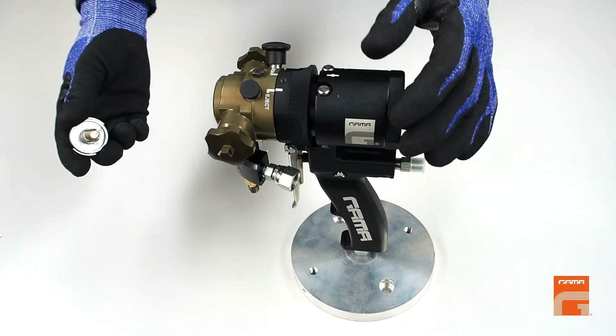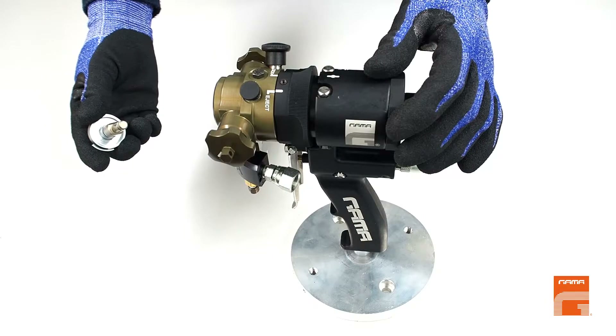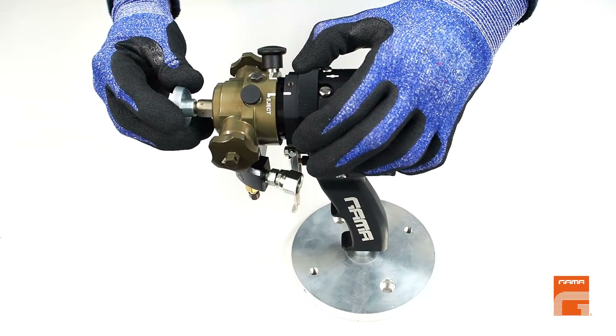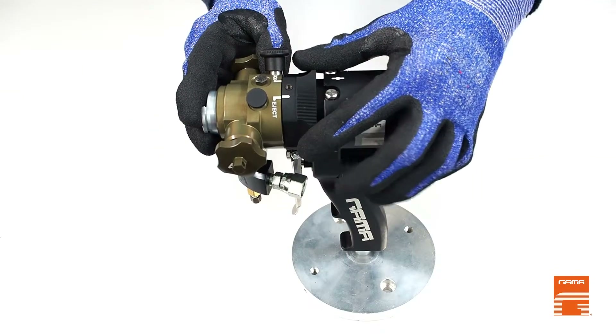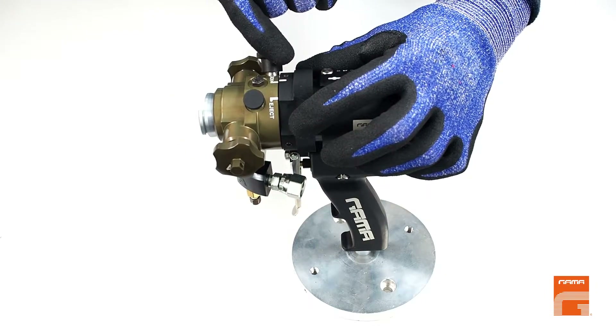To put back the chamber or use a new one, repeat all the steps in reverse order. Pull the ring backward, put the chamber inside, release the ring and return it to working position until two white marks get in line.